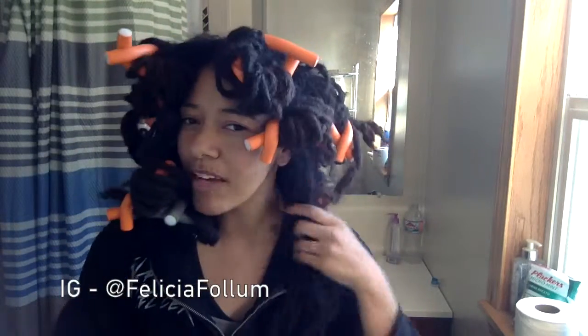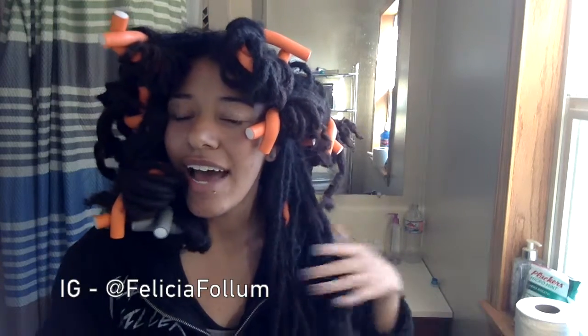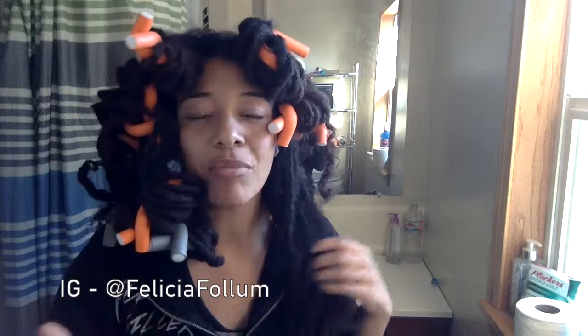So what I've done is I rolled them and flipped them the other way. I've never really been able to get flexi rods to dry all the way, so I'm going to put these ones back in and hopefully they'll be in different spots when I blow dry them.